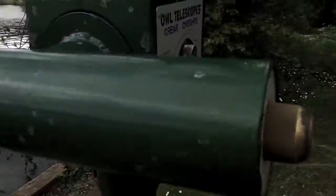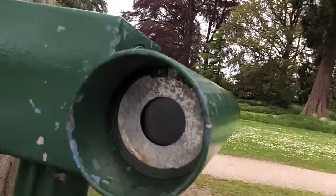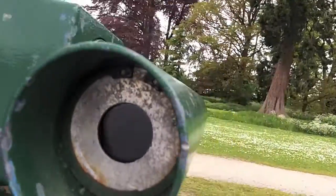As you can see, it's a very short tube and it's got a very small objective lens at the end there. I'd say probably only maybe 5 centimetres tops.